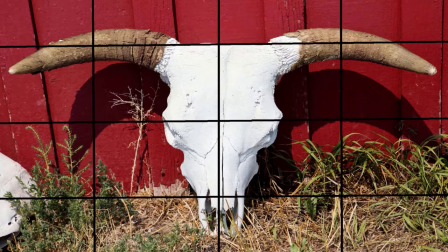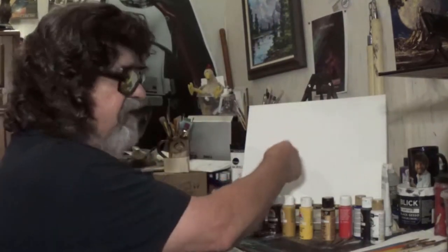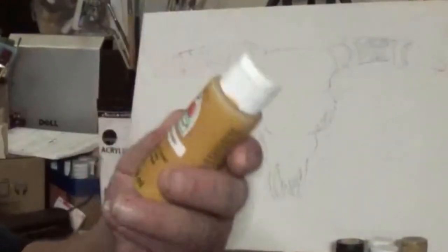There are other ways to transfer your reference, like the grid method — three lines and three lines — and you use the photograph as a guide to draw it out by hand. Or you could project it with a little projector; a lot of artists do that, that's perfectly fine. Or you can pre-draw it or trace it on a piece of paper and transfer it up from there.